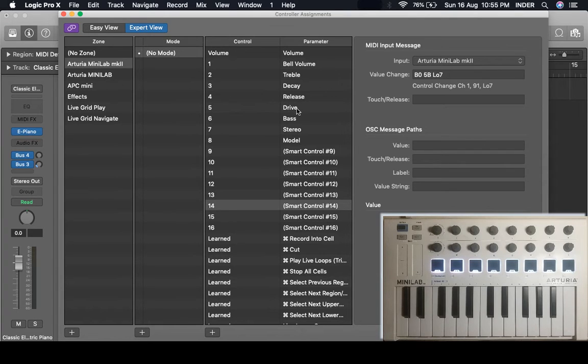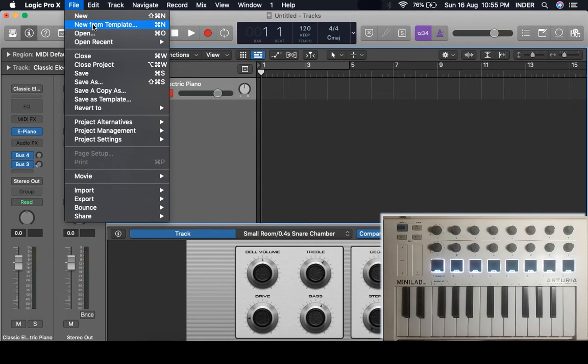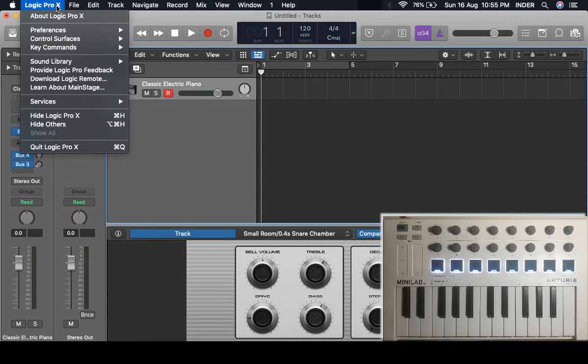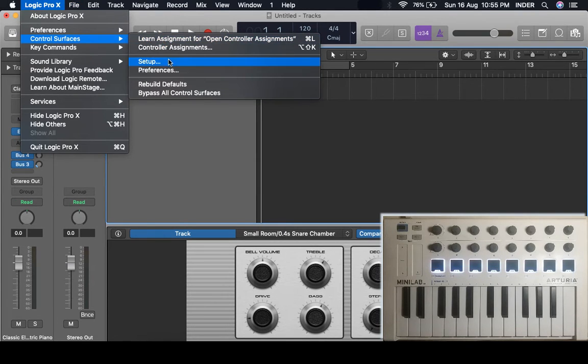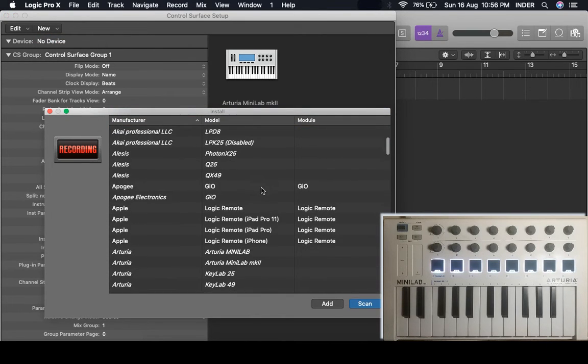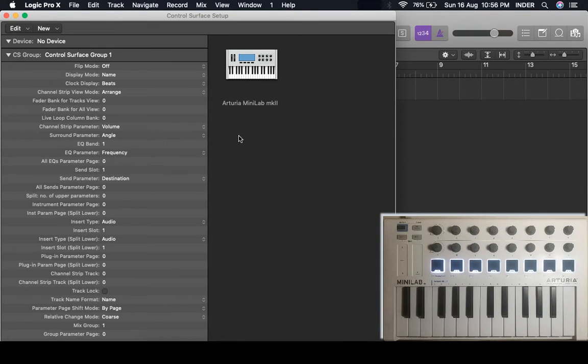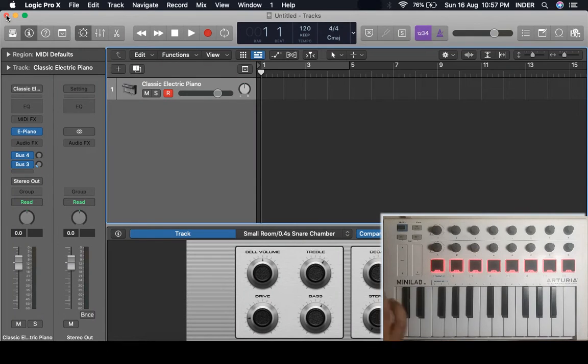It auto-assigns its own script. If you did not do the auto-assign setting, then you may have gone into Control Surfaces setup, clicked Install, and you'd have all these models listed. If you add it from there, the same behavior will be shown. Logic does not create anything specifically for this controller because Logic follows Mackie Control units or their HUI.